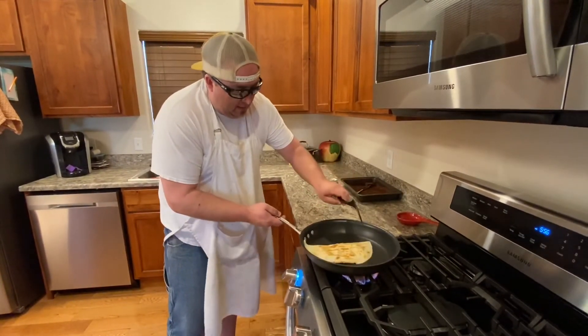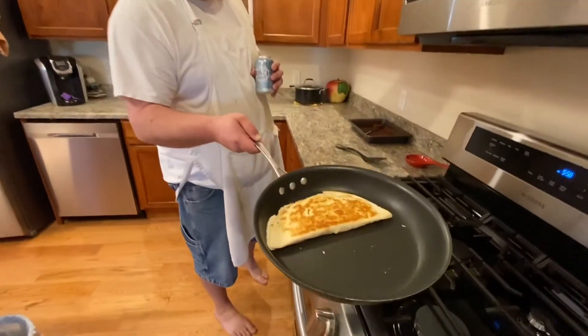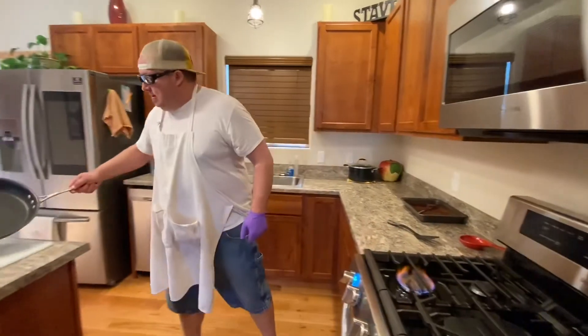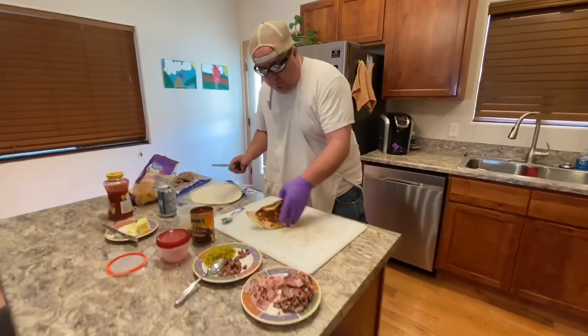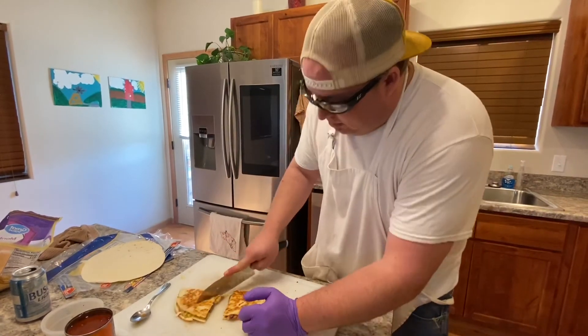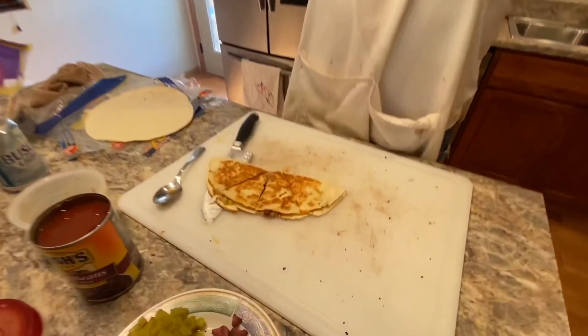Oh there we go — see that color right there? That is going to be one good quesadilla. Let's check it — that's what we're after right there. Bam, dump it out. A little picante on top of that — that's how you get rid of your leftovers right there. Beautiful. Thanks for watching everybody.